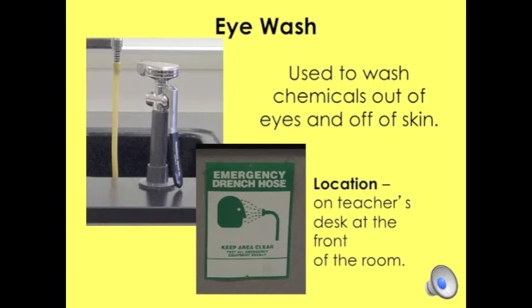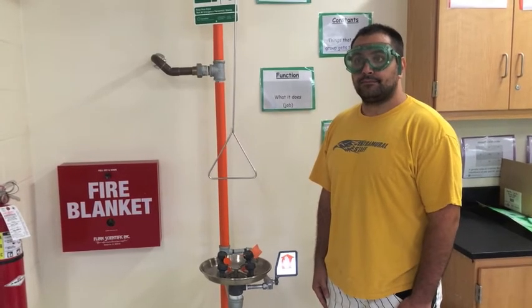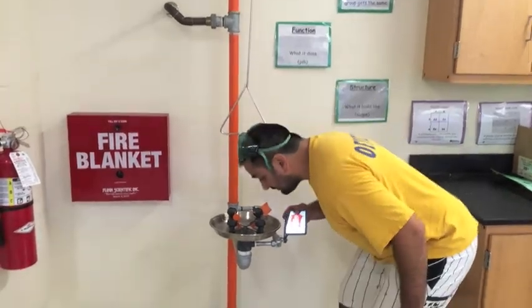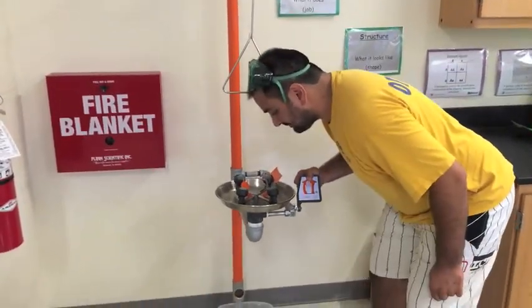The eyewash station is used to wash chemicals out of the eyes and off the skin. There are two stations in our classroom — one on the teacher's desk in the front of the room, and the second, as you can see here in the video, is by the shower. You must remove your goggles before you use the eyewash. Push down on the lever, water comes out, and flushes everything out.